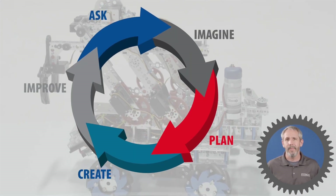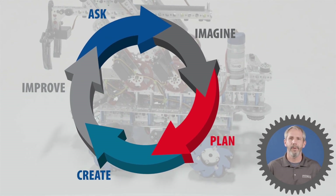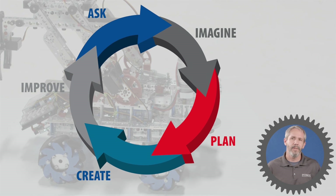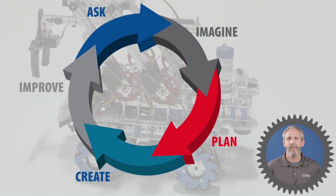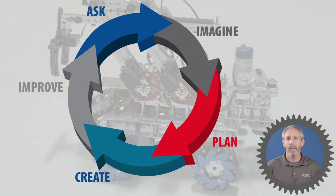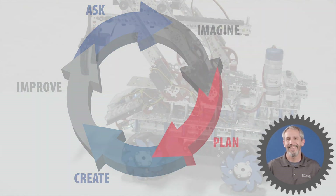Besides the flywheel system and the striker system, there are several other shooting systems you can put on your robot. We encourage you to use the engineering design process to determine which system works best for you and your robot. Like we always say: have fun, build some robots, and we'll see you next time.